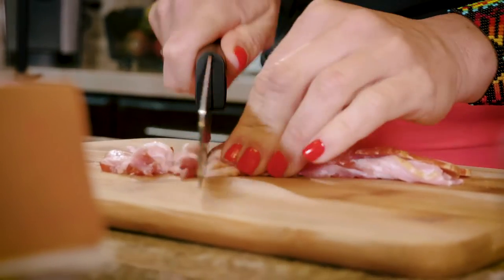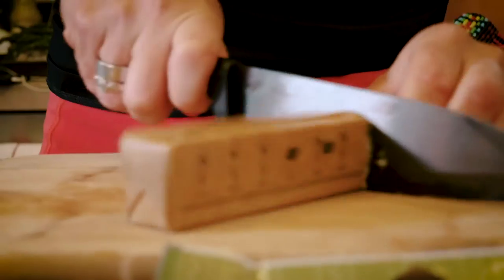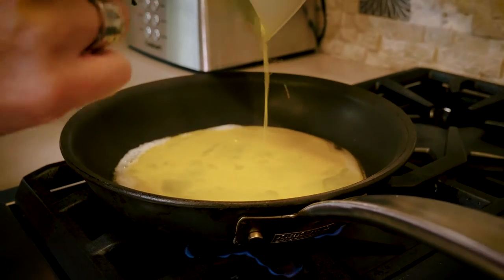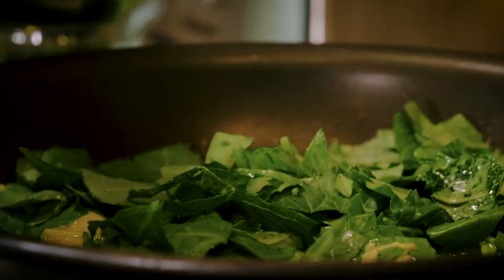We're gonna chop up a couple pieces of bacon, fry them up, then remove that and make our egg scramble, and add the bacon back in. Melt some pasture-raised butter in the pan, add the eggs, and once those start to cook up we're gonna add spinach. You can get creative and use any kind of leafy green.